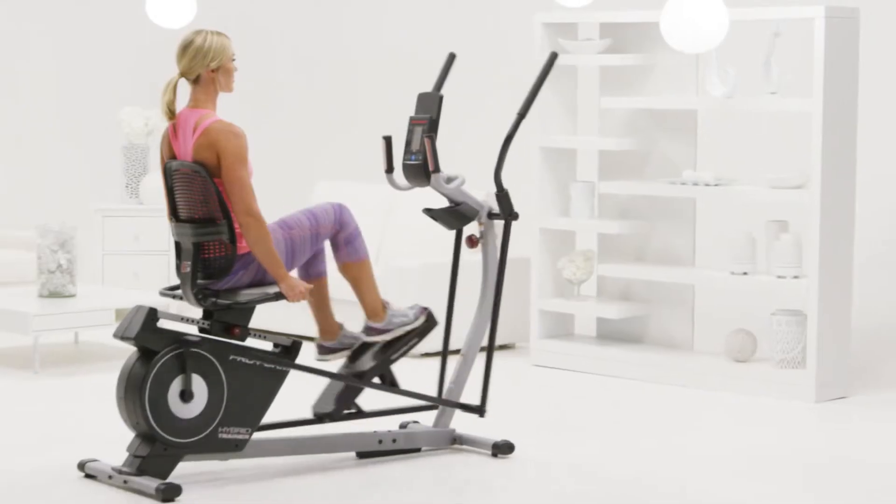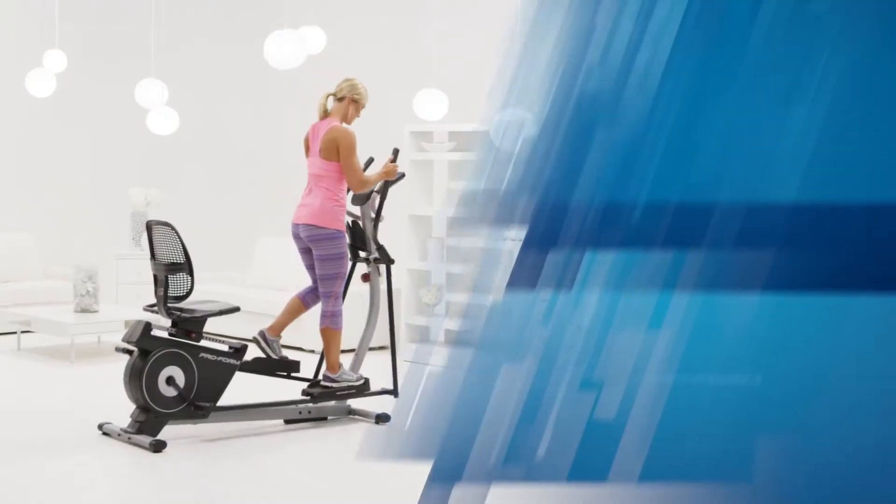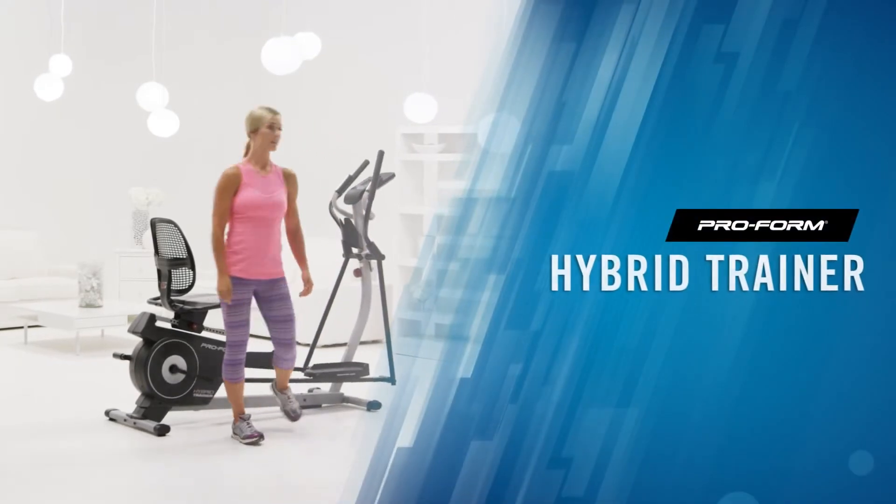Each workout feels fresh and fun with my Hybrid Trainer. It's more than a bike and more than an elliptical. It's exactly what I've been looking for.